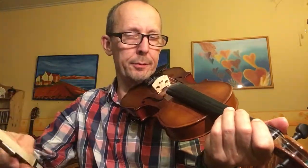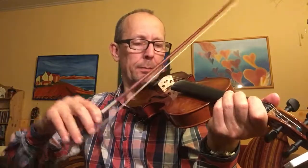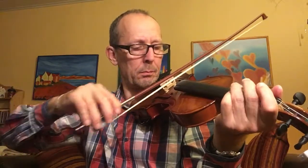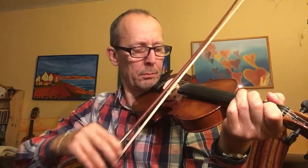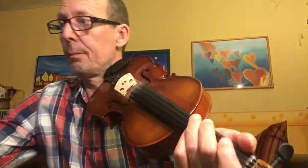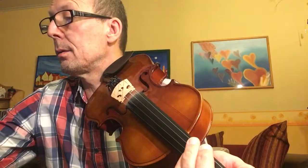I will play, or try to play, the first part of Angelina Baker. As you can hear, it's not easy for me, but I will use the drones.